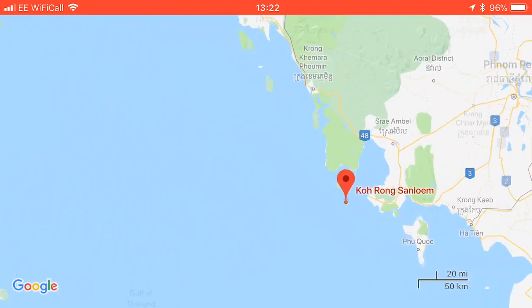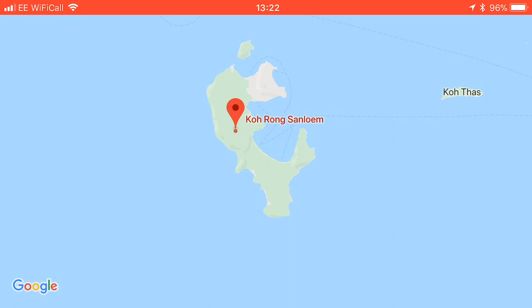So we are on Koh Rong Sanloem — however they pronounce it. And this is our villa. It's the Seoul Beach Resort — this was our little treat to ourselves, way more expensive than any of the other nights' accommodation. But this is our beach villa and we're right on the beach as the name suggests.